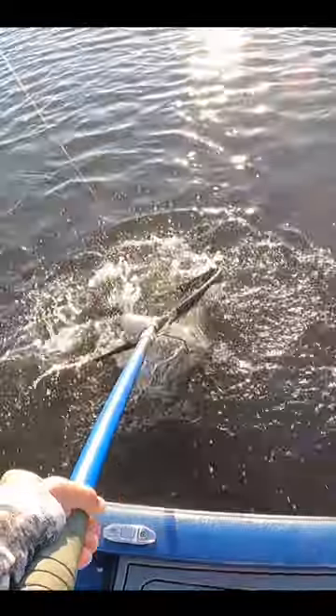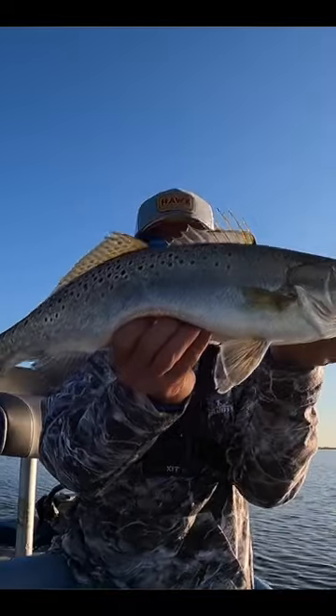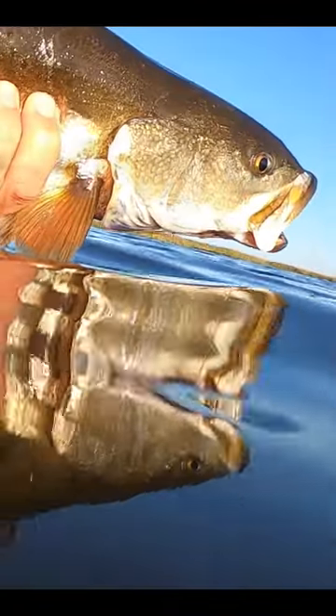All right, we got him. Look at that — look where my bait is and look where the fish is. Big, beautiful speckled trout. Look at this guy, that is a really, really nice fish. Look at this big tank. That fish is pushing four pounds.